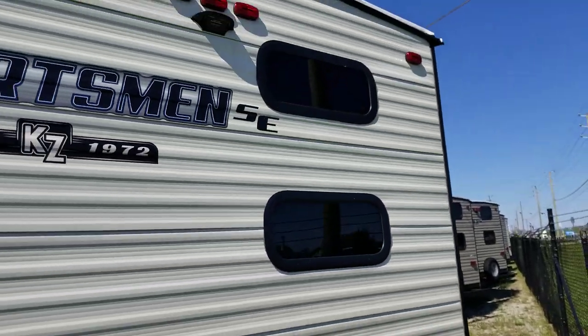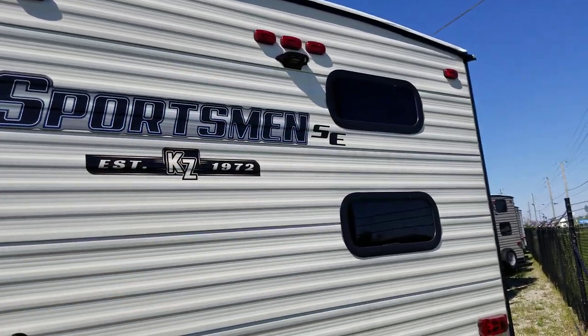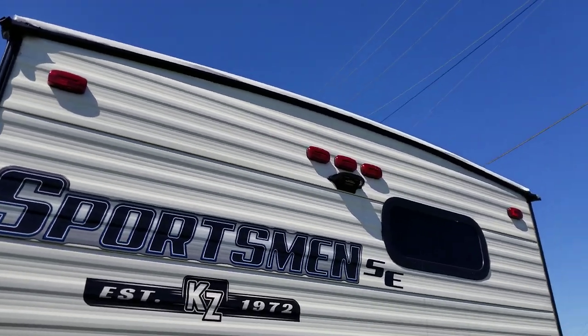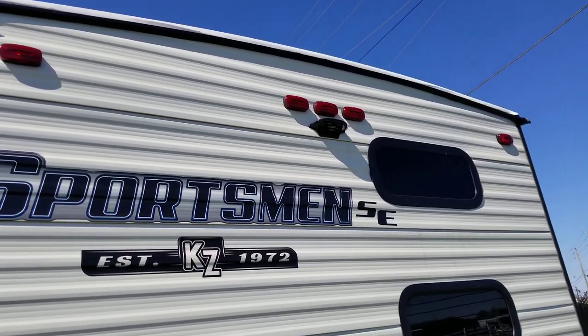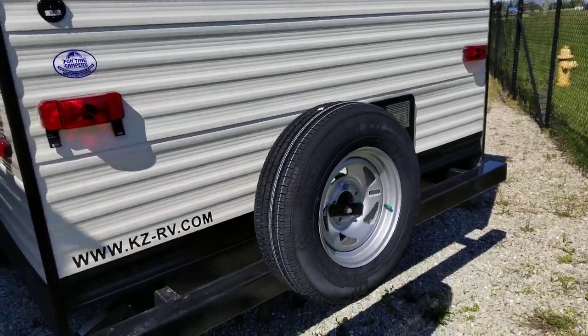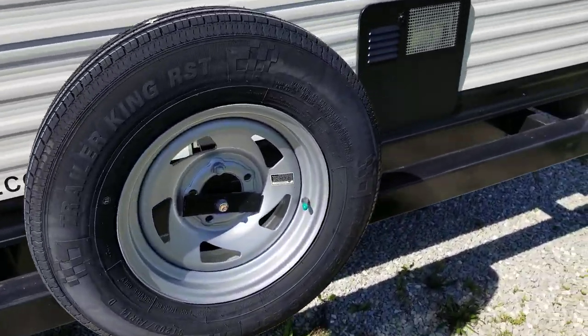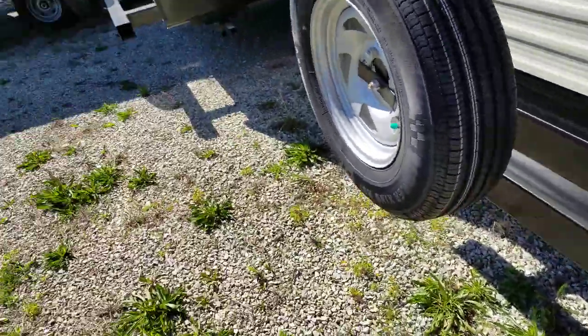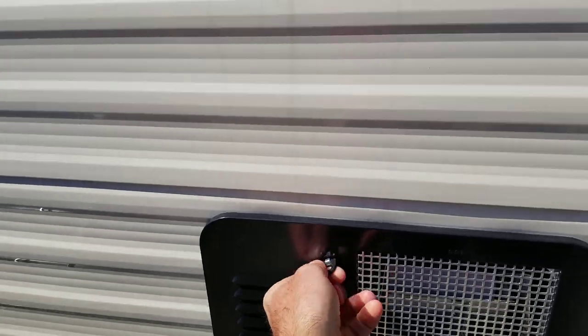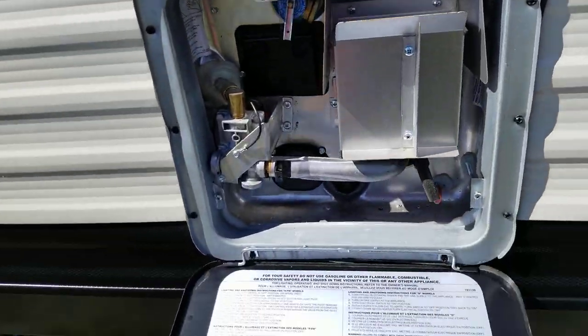Here in the very back of the unit, each bunk bed has their own window — makes it nice so everybody gets some light in the bunk beds. It is pre-wired for your Furion camera system, so you can add those if you'd like — it's already pre-wired. Spare tire is included.